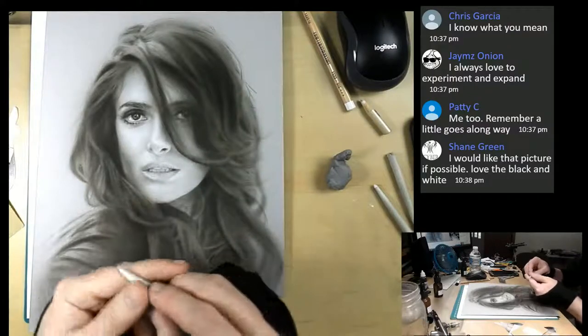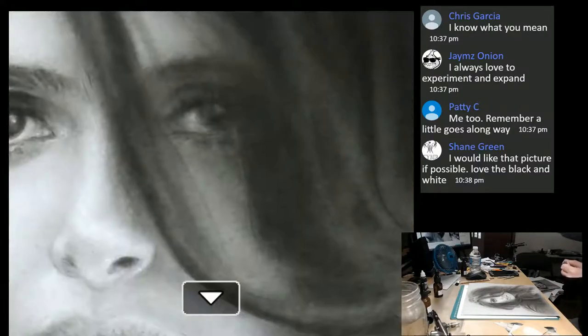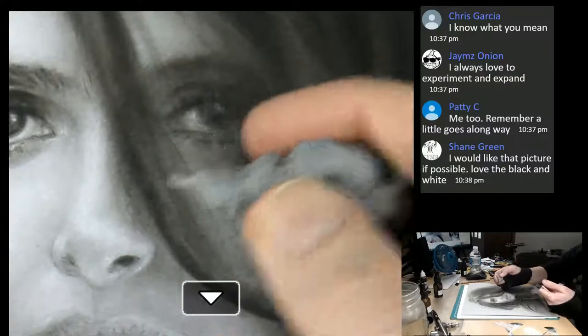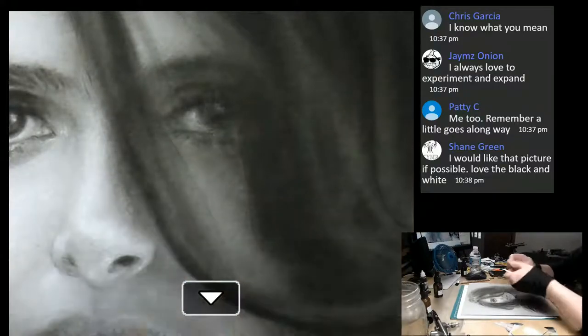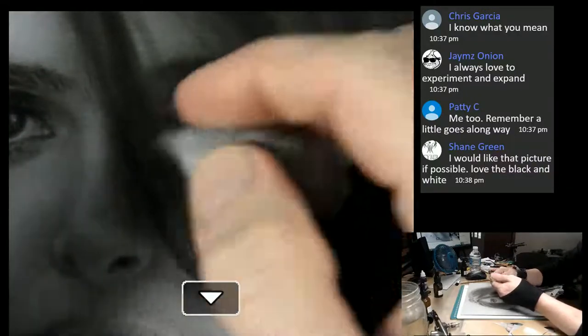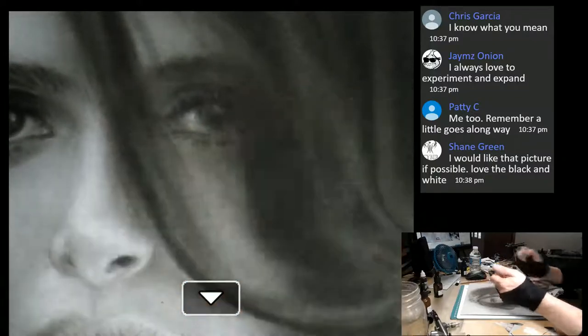We worked on her nostril a little bit and you see there's a little bit of white there. With the white pastel, if you ever have too much, you can just take your kneaded eraser. The great thing about kneaded erasers is that you could bend it into any shape and then just tap - that's really cool.